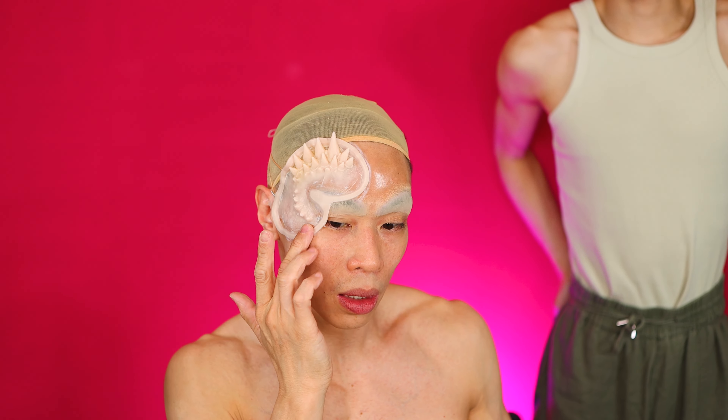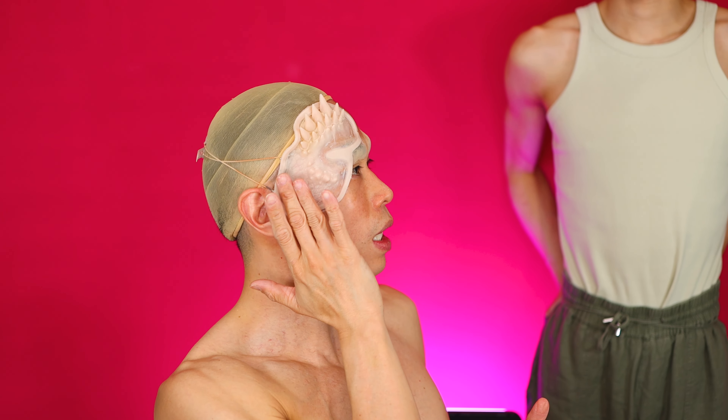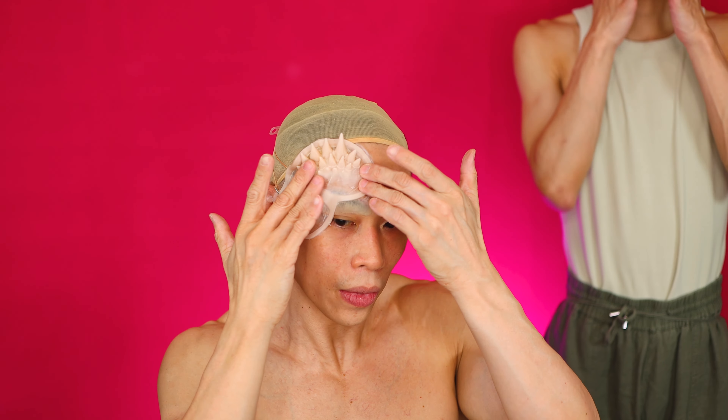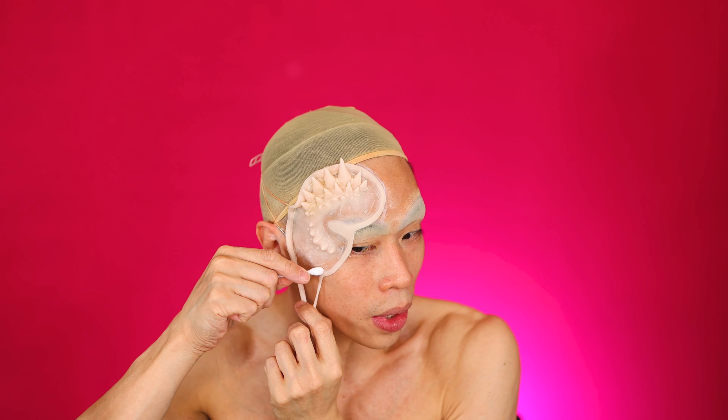Should I clean my face first? Or do I just use acetone to wipe my face? Clean your face with a little bit of alcohol, and then we'll put prosate on.